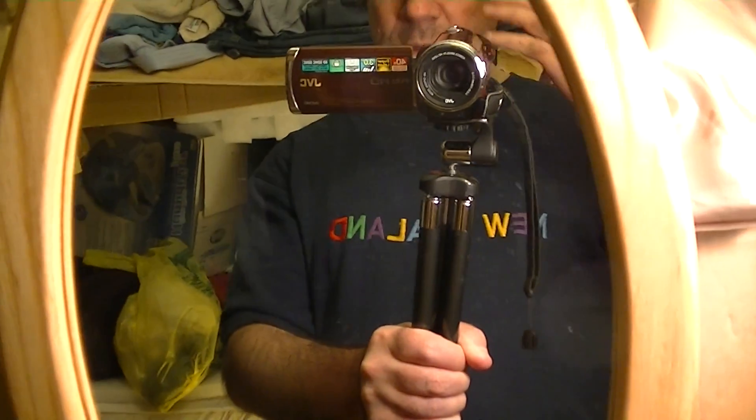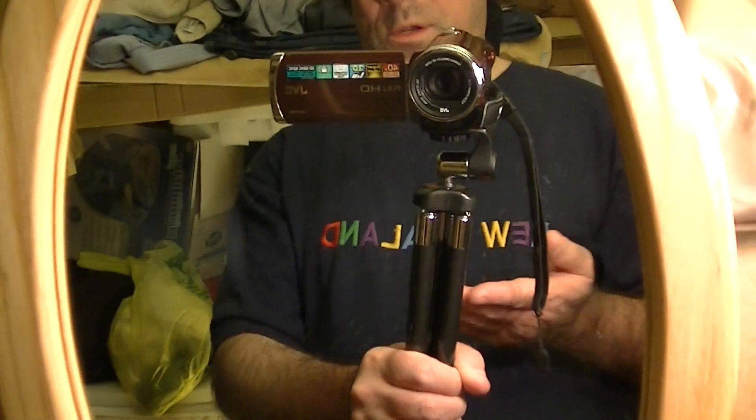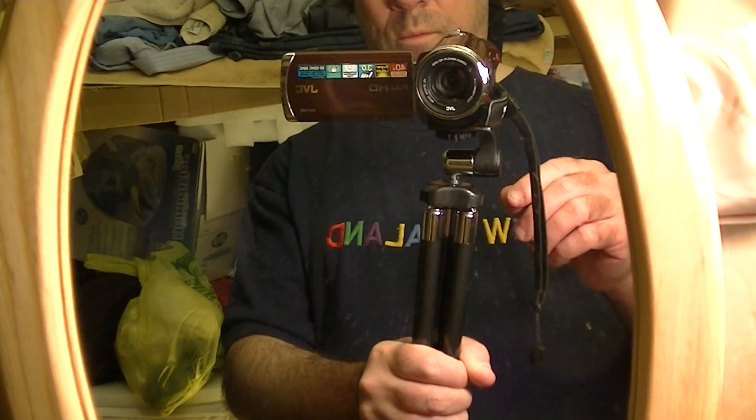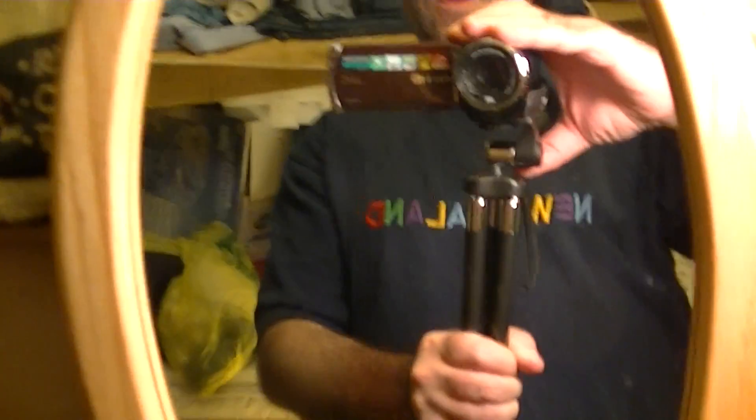You could also use the handle on the back to go up and down, but generally just holding it with your hand works well. This is a nine-dollar version — imagine spending a bit more for a compact tripod that really swivels professionally. This one does it, but it's a little difficult to get it going smoothly.